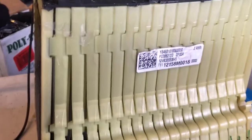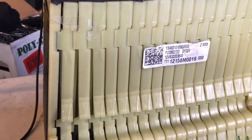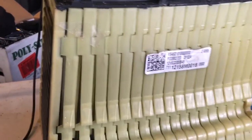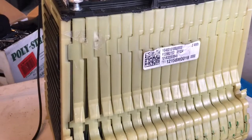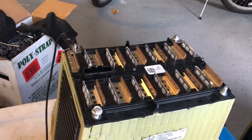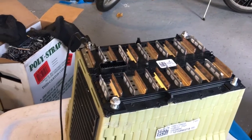I'm testing a Chevy Volt cell from 2013. It's two kilowatt hours. It has 12 cells, approximately four volts each, so the maximum voltage is about 48 volts.